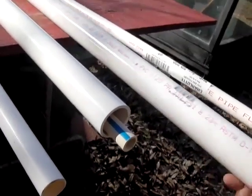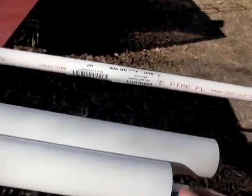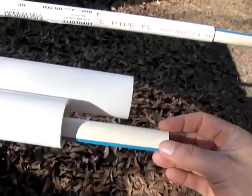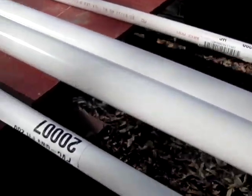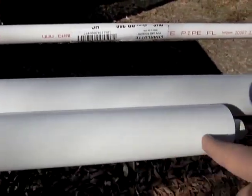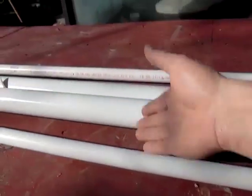PVC comes in 10 foot sections — this is actually nine foot eleven inches. What you want to do is have the CPVC sticking out of the ends so you can put your slide connectors on the end and connect them together all the way down. So you're going to have to cut this. Since I'm putting a T in there, we have to measure the distance of the T to accommodate for that because we're going to be splitting this down the middle.